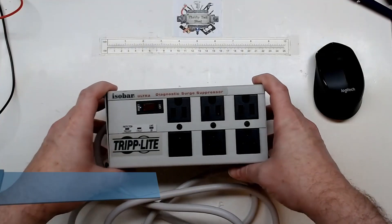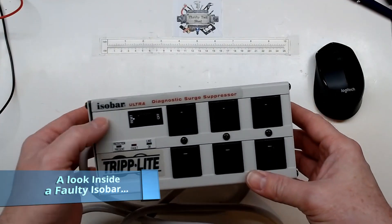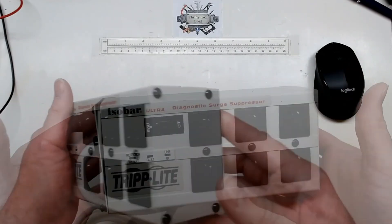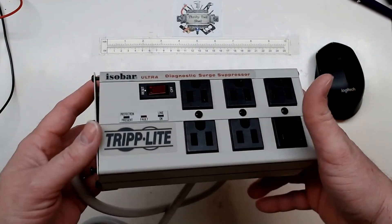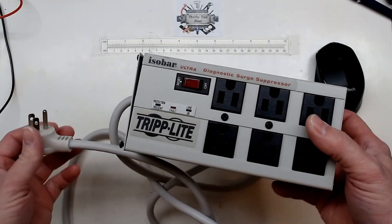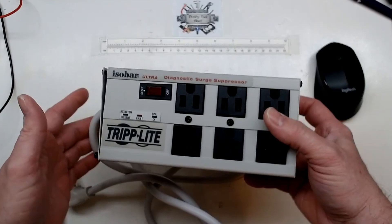Today I thought it would be interesting to look inside of this Triplight isobar. I really like isobar — they make a really good surge suppressor and strip — but this one in particular, even though it's brand new, we put it in and it trips the breaker.